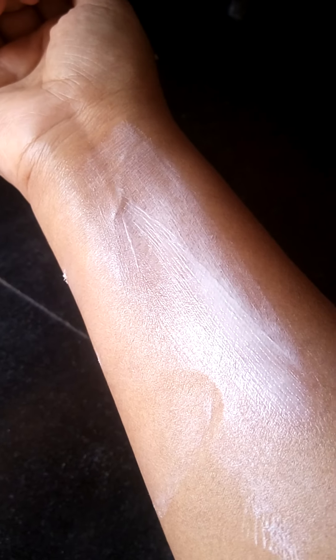I'll show how it looks by applying it to my skin. I applied that amount on my wrist. I need to blend it properly so it gets dissolved into my skin. It is really good — I can feel it, no itchiness or irritations. Really good. Once I blend it, I'll show you the final output.